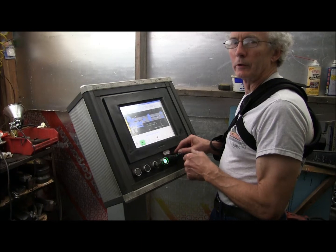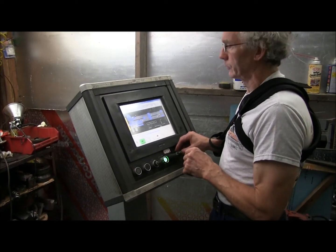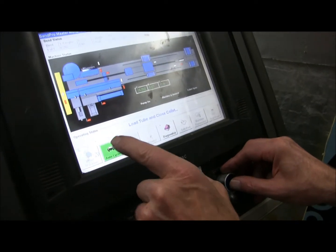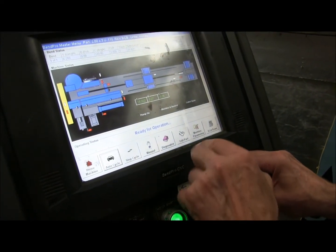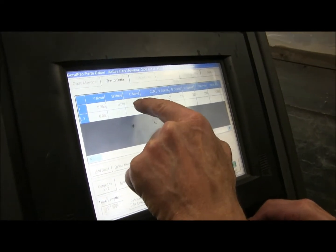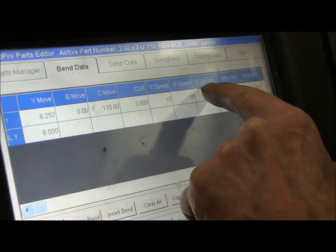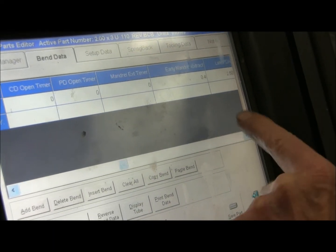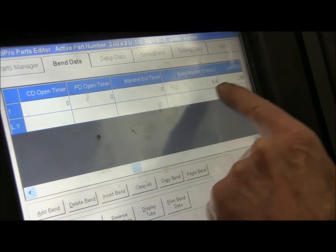The computer geek can give you a little lesson here. This is pretty neat software. We have AutoCycle — you load the tube and close the collet to run it. But first we need to go to edit the part. This tells us the number of degrees, the speed of the bend arm, and the pressure die assist pressure. And then we have early mandrel extract.